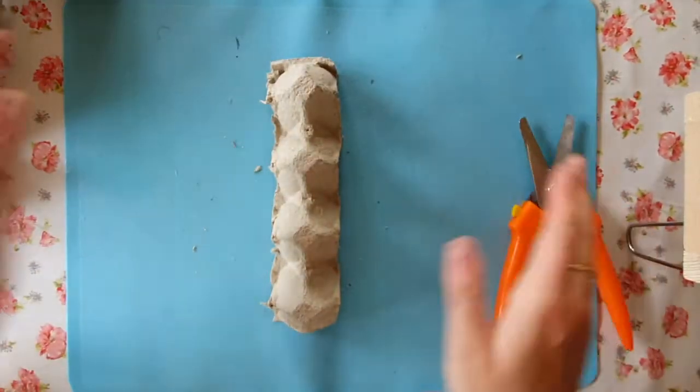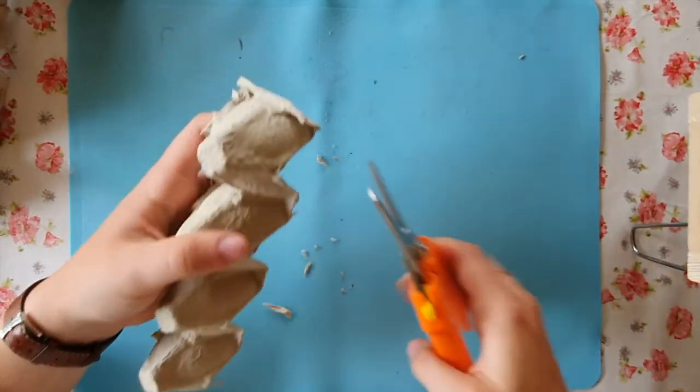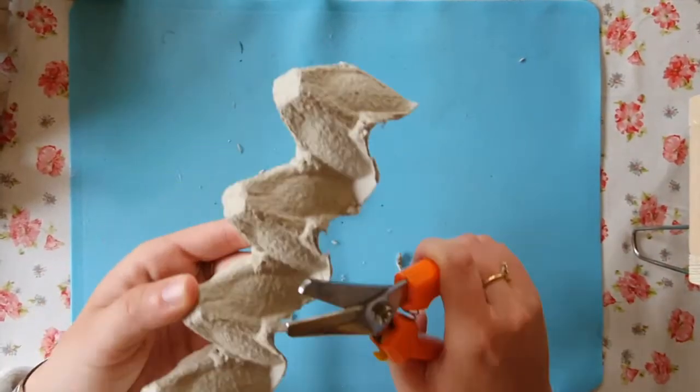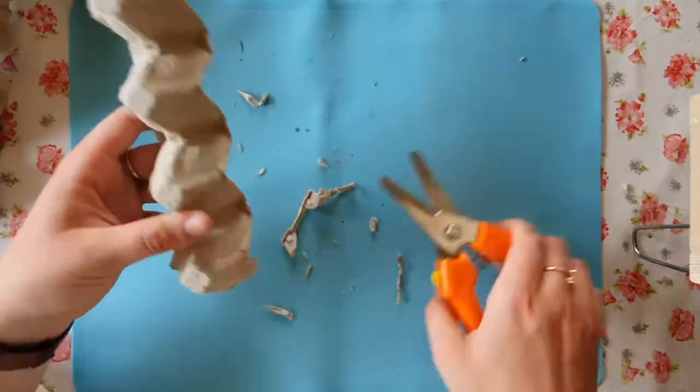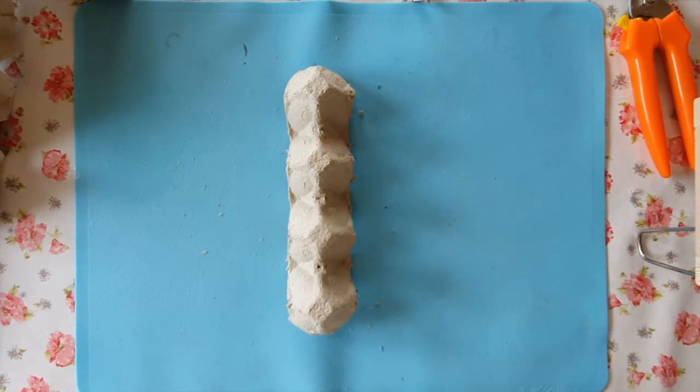Here we go — I have one line. Now I'm going to cut off the sides a bit. This is going to be the shape of my caterpillar. The next step is painting your caterpillar.